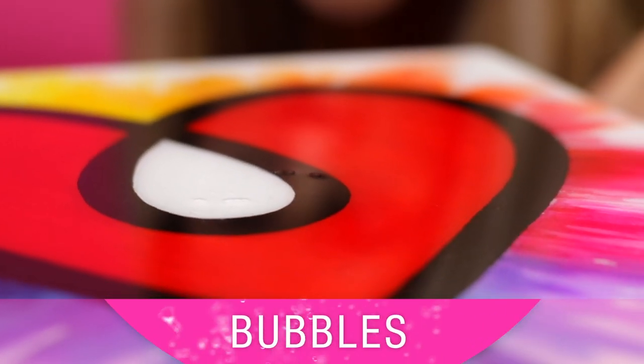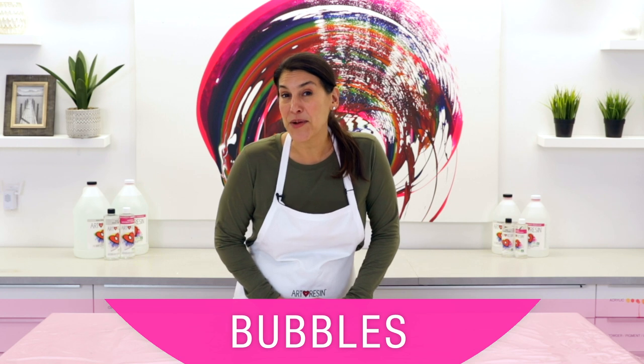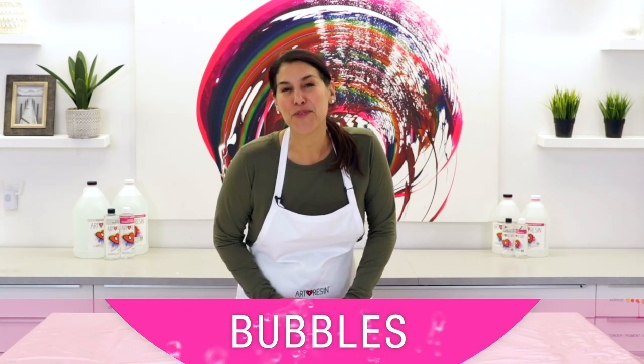The biggest issue when working with epoxy resin is bubbles. Today I'm going to talk about some of the more common reasons why they occur and, more importantly, how to prevent them.